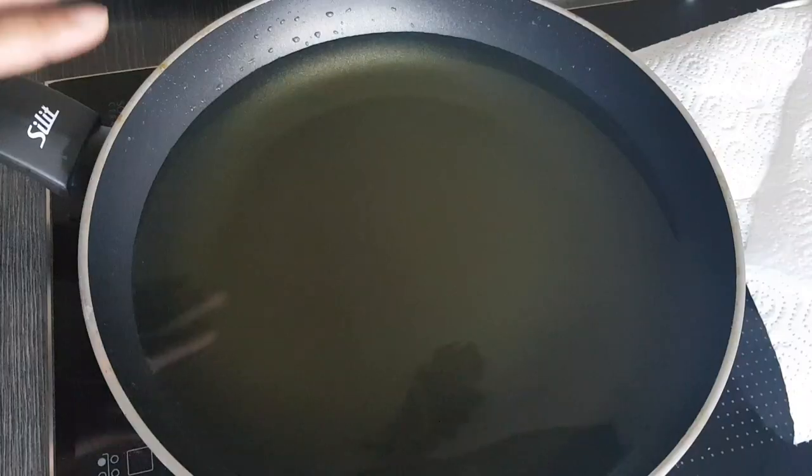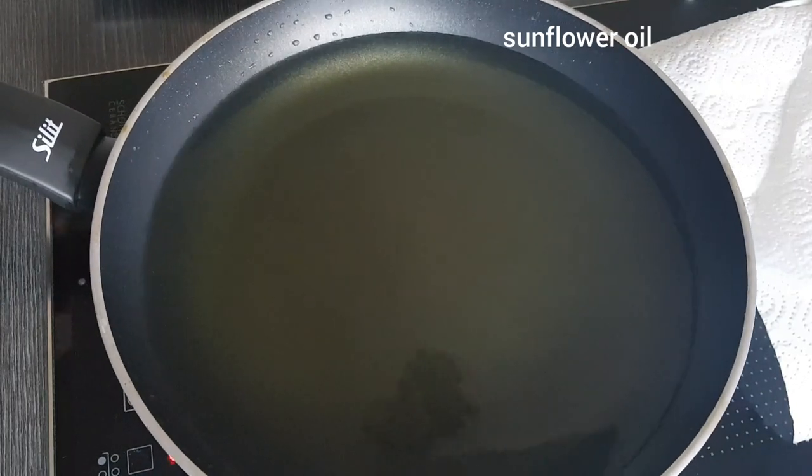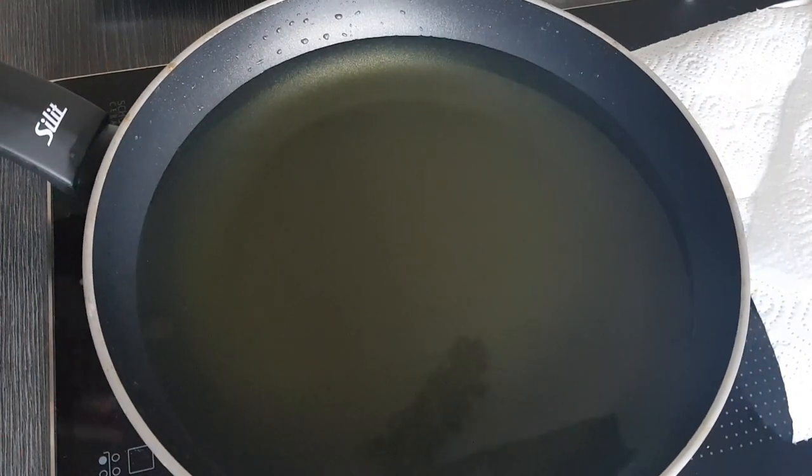Now we can fry them. I've heated a pan with neutral oil — in my case sunflower oil — over medium heat. A thermometer would really be great here; the oil should be between 150 and 160 degrees Celsius.